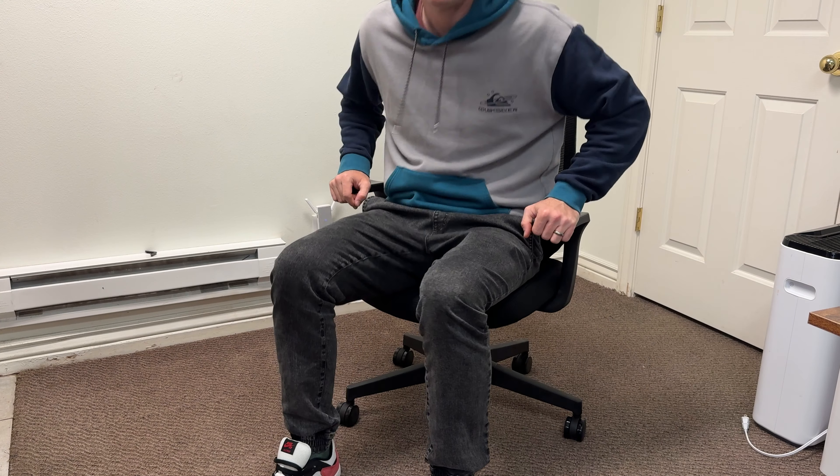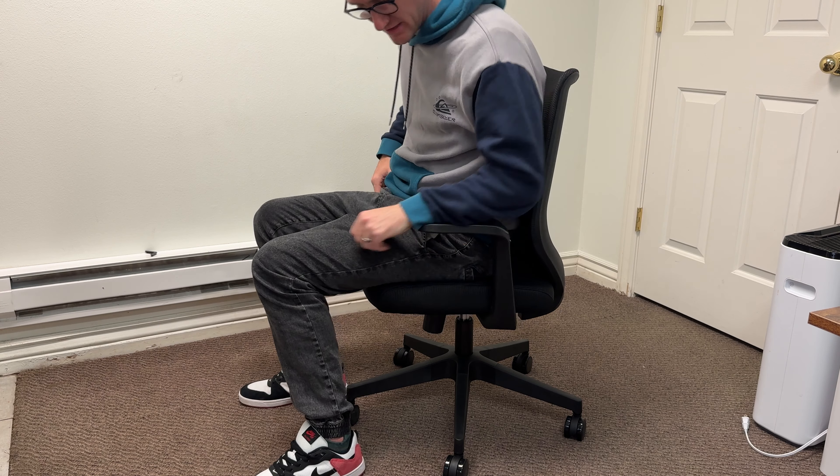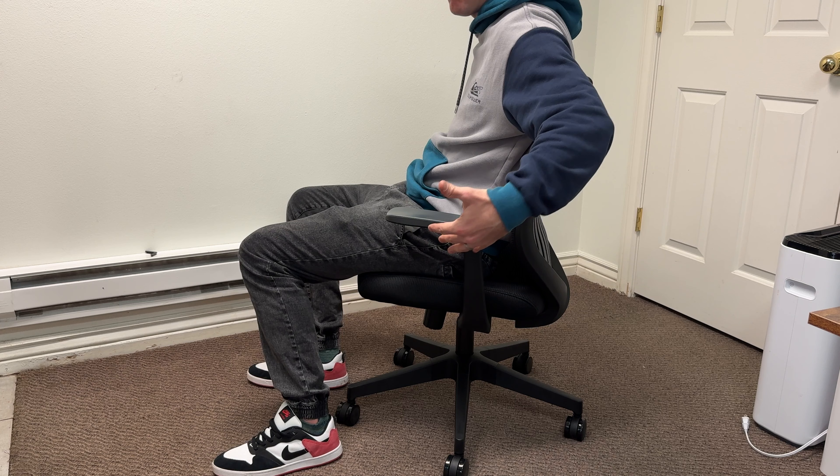There you have it — the chair fits a multitude of shapes and sizes up to 300 pounds. The armrests can also be adjusted inward or outward when screwing them in.